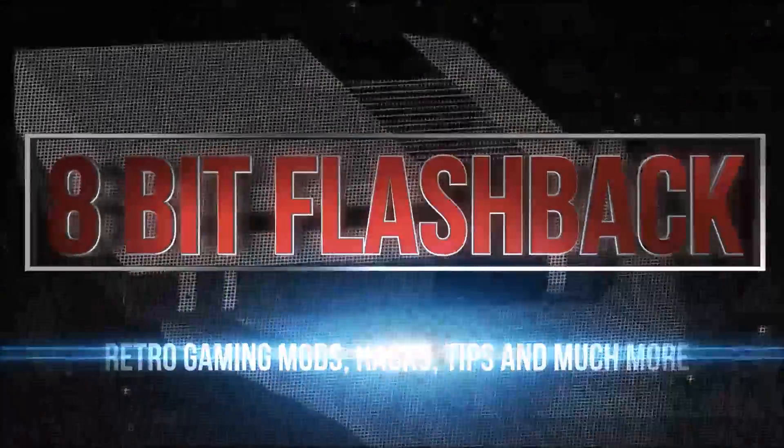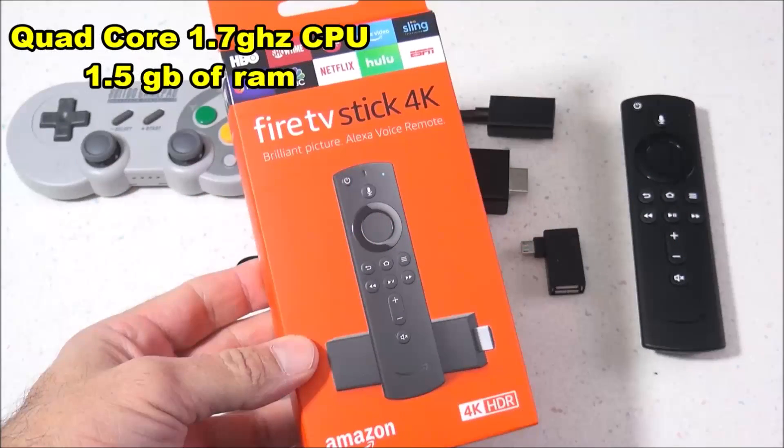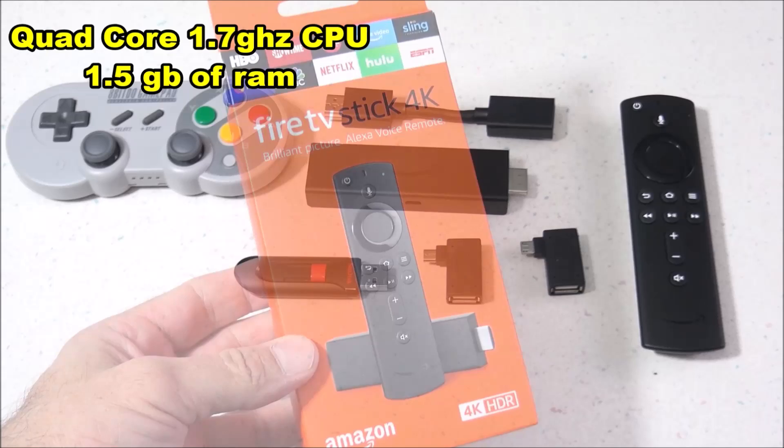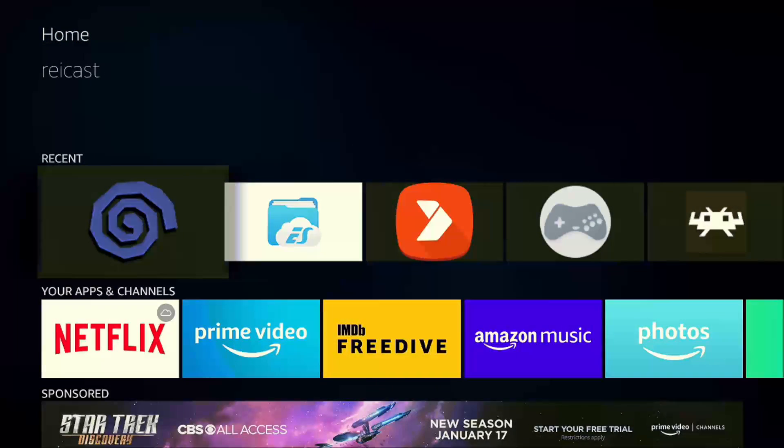Hey everybody, 8-Bit Flashback here, and today I'm going to be testing out Dreamcast emulation on the Amazon Fire 4K TV Stick using the Reicast Simulator for Android. To play these games I will be using a flash drive with an OTG adapter that allows me to use external memory, and for a controller I'll be using my 8-BitDo SF30 Pro.